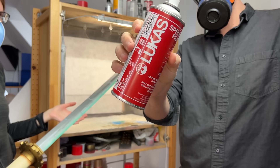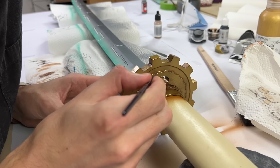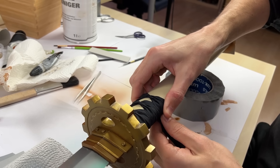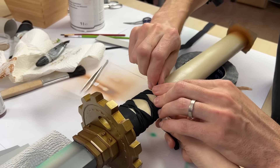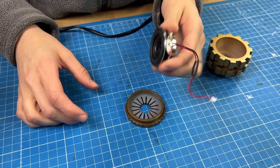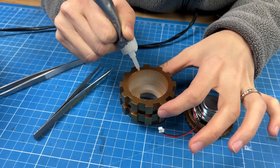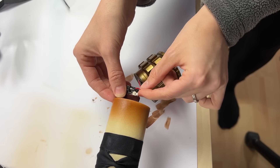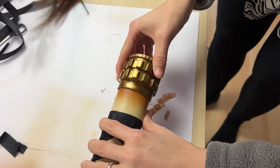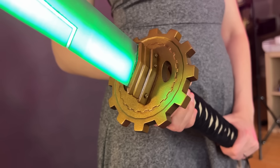Last but not least, we sealed everything with a thin layer of satin gloss spray varnish and added a bit of oil color weathering on top. Don't ask me how Japanese blacksmiths do the handle binding with only two hands - we barely managed to do this together, but the result turned out pretty fine. At the end, the speaker got a nice cozy home in the pommel and got covered with a ton of hot glue. Some super glue here and there, plugged in the cable, squeezed the wire inside, and perfectly mounted this part with a little magnet. One final fabric wrap around the end to close it off, and the Karakuri katana from Wild Hearts was done.